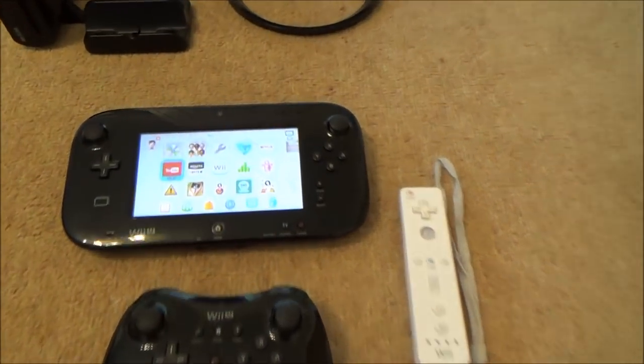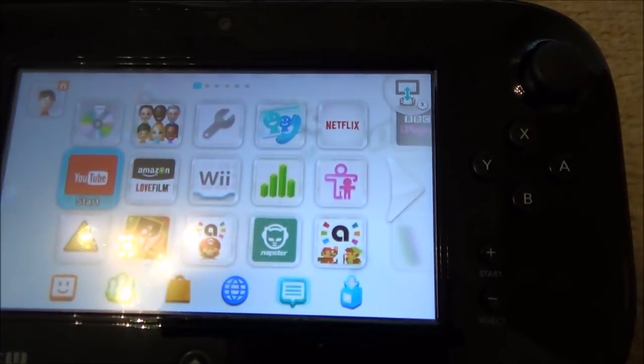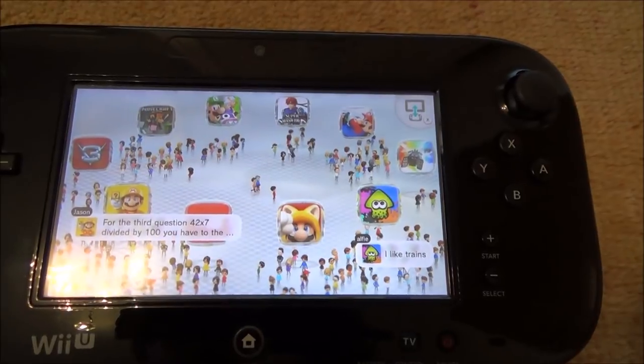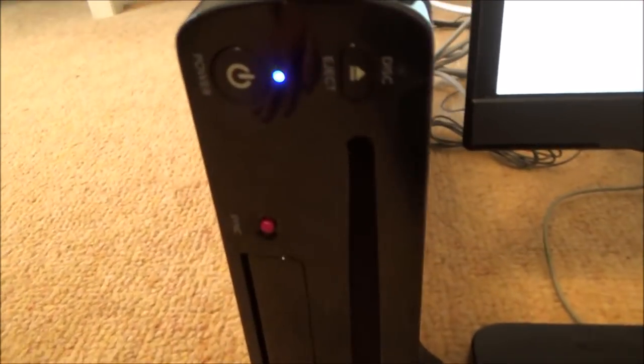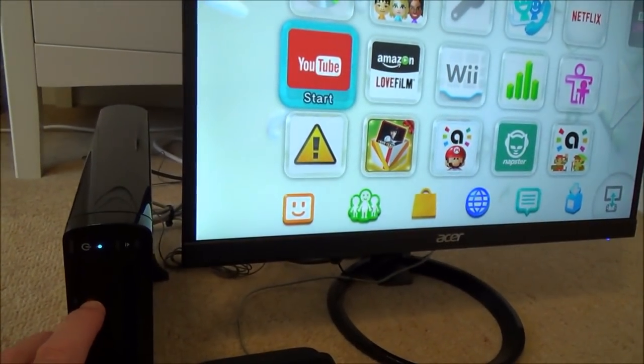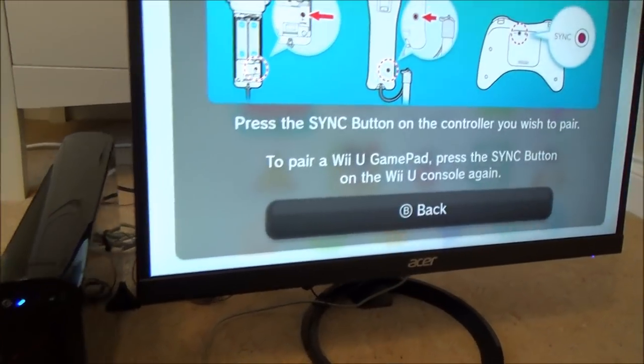It's really easy to do, but first we have to make sure that we're on the home screen. Then we need to go over to our console and you'll see there's a little button that says sync. We need to press that button, and when we press it the screen is going to change. I'm going to press it now — just once — and it comes up with a pairing prompt.